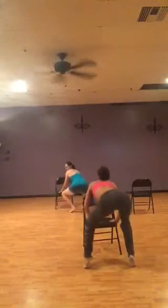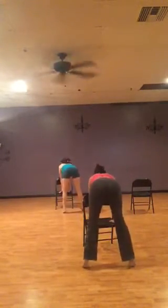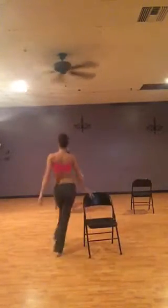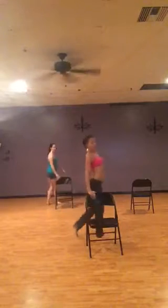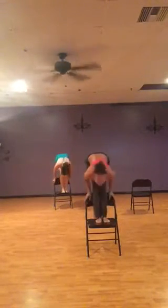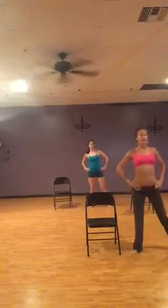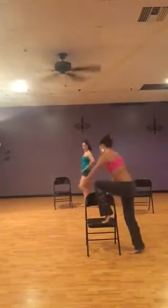Right. Now. Up. Two. One. One. Two. One. Two. One, two, three. You're doing the leg. One, two, three.